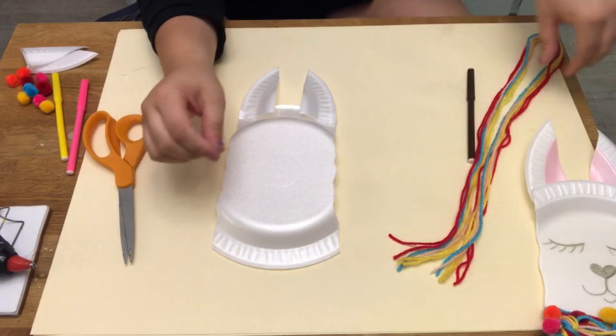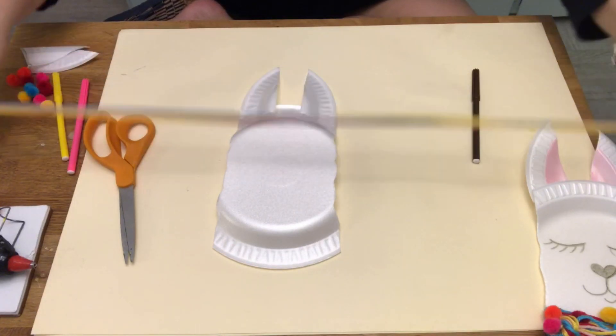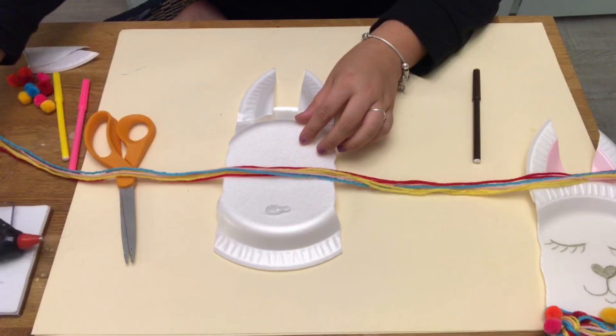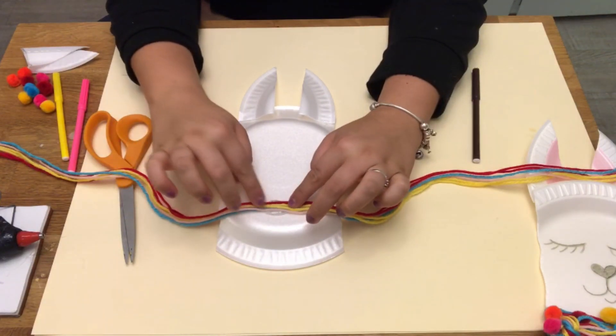Flip over your plate and you're going to take your yarn and evenly distribute the yarn on either side. With your hot glue, place a big drop of hot glue on the bottom of your paper plate and glue on your yarn and wait for it to dry.